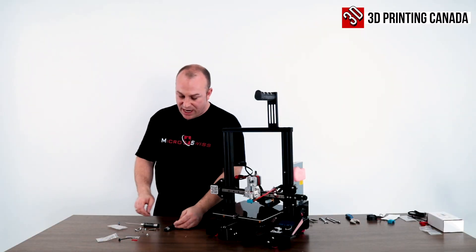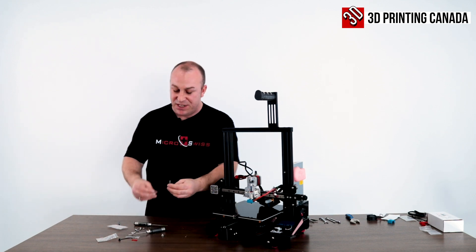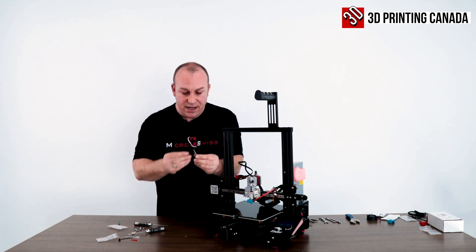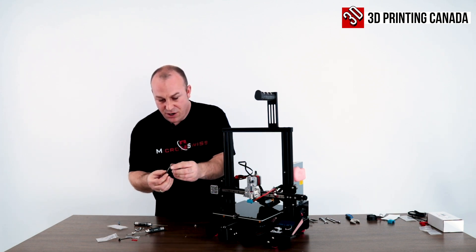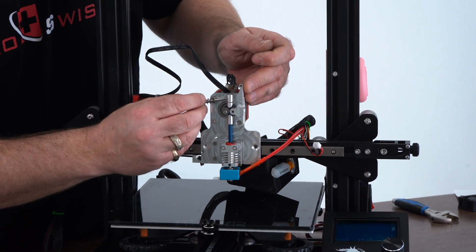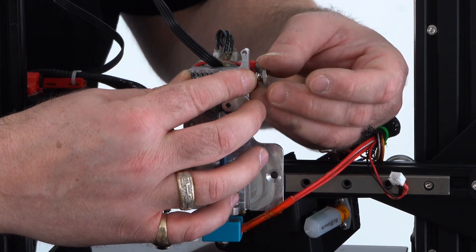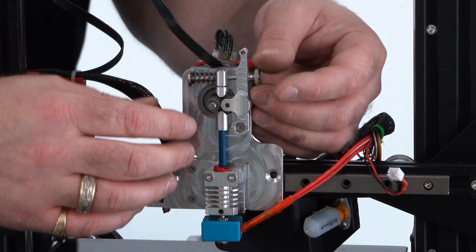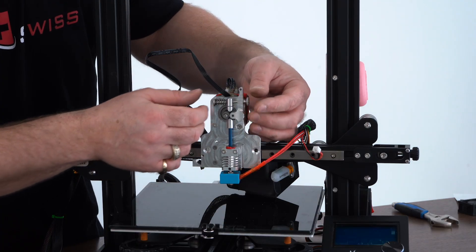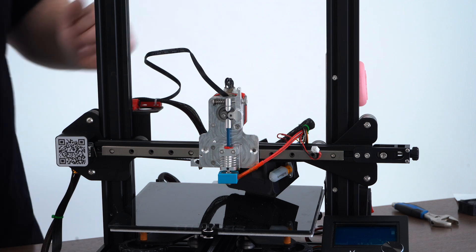Next you're going to have a long bolt with a collar, a spring, and a hand-tighten nut. Put the spring over the long M3 with the collar, then install from the side through and tighten it down. Depending on the material, you can adjust your tension — never over-tighten this because you don't want those gears forcing together too much, causing stress and overheating to your stepper motor. I just tighten it down a little bit where it's just starting to stick out the end — that seems to be perfect.